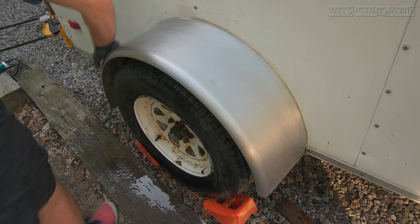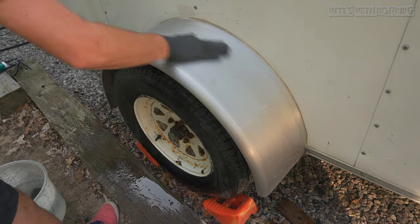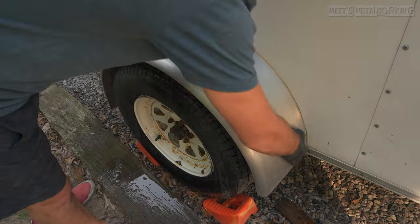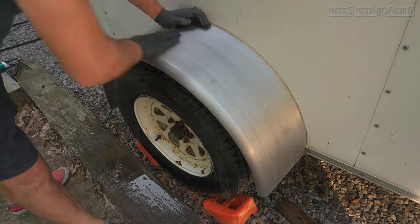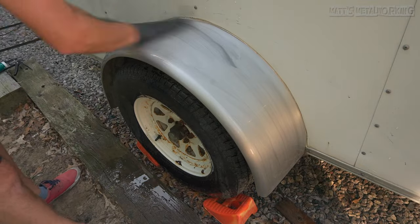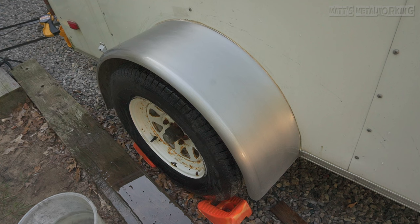The fender has water applied again and next is moving on to the green scuffing pad which is rated at 600 grit. Same process as previously — work evenly across the surface and rinse as needed. As mentioned, these scuffing pads will not remove any irregular surface damage but rather work around it. After finishing with the 600 grit scuffing pad, here you can see the surface finish.